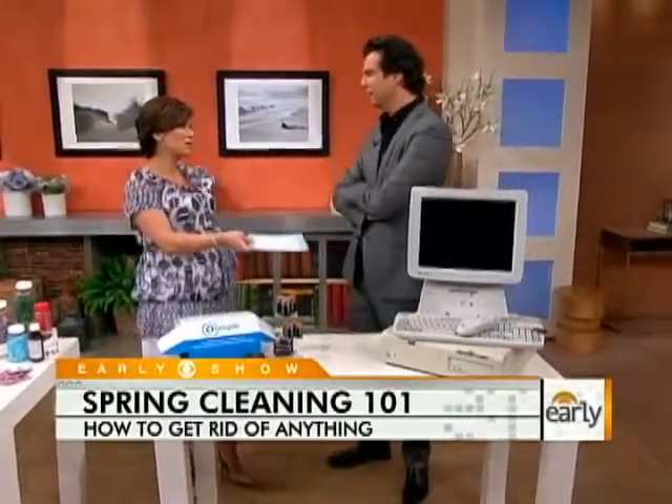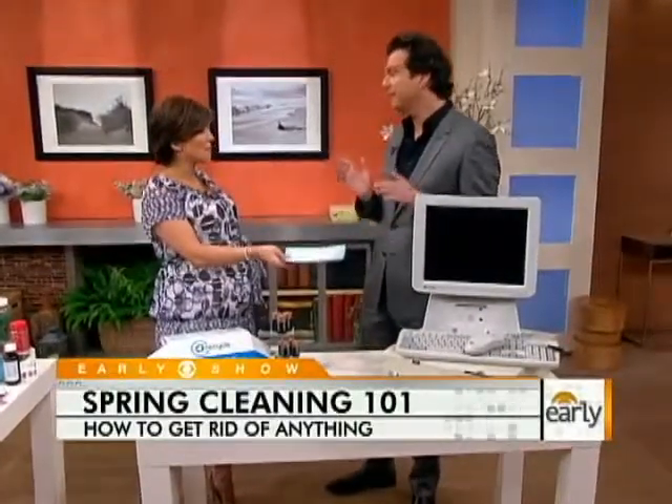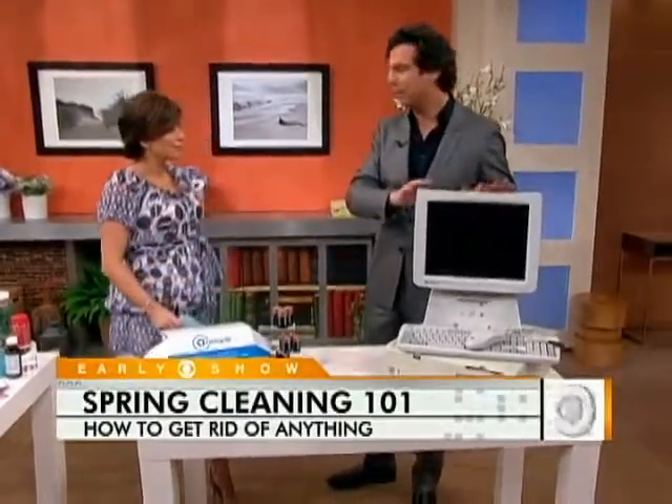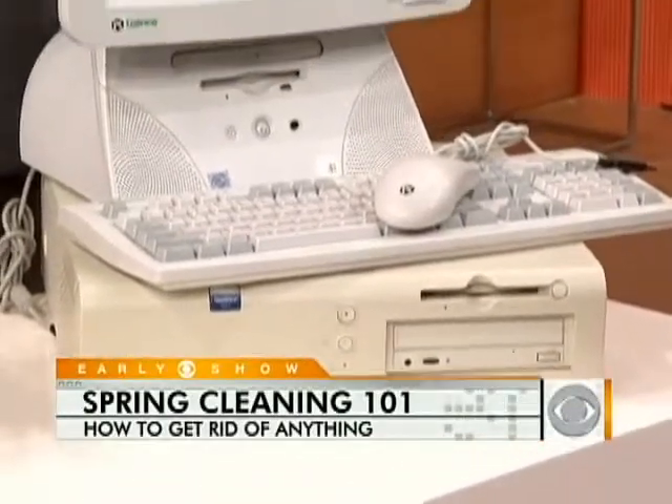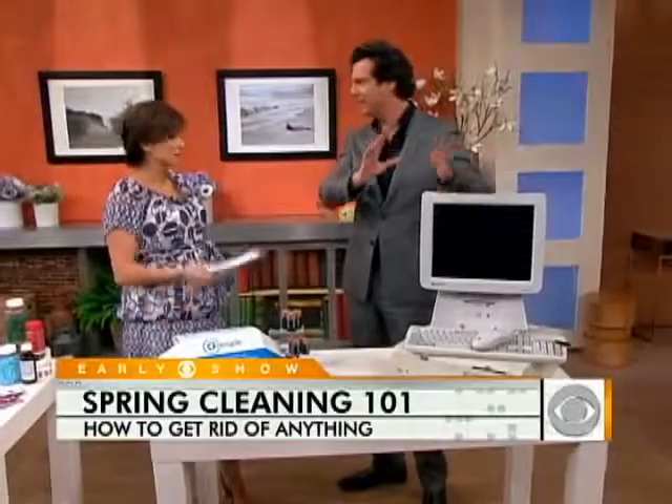Some people might be hesitant to give up their computer because there's so much personal information. That's a really good point — you have to get rid of all your personal information first. Download it on a hard drive and then erase it, because you don't want to send that off.